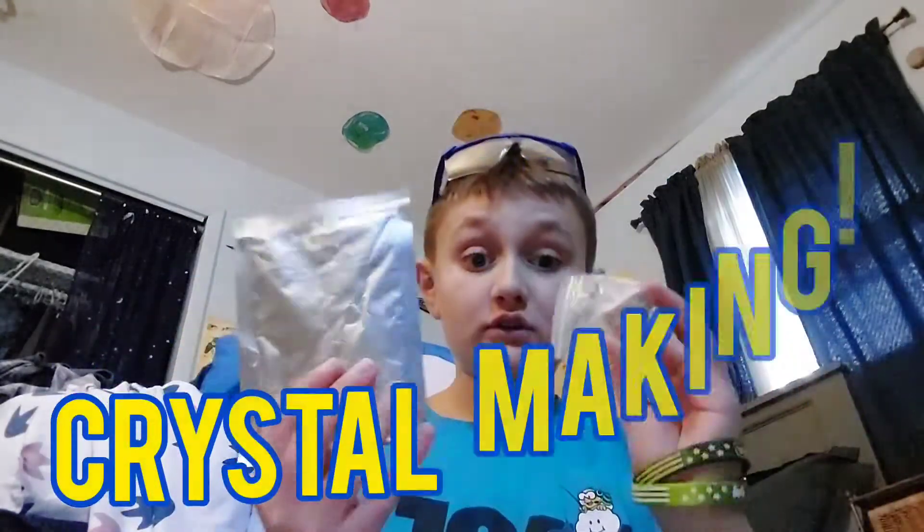Hey guys, what's up? San Skelly here, and welcome back to another video. So today we are going into science mode, and we are going to be making some crystals.